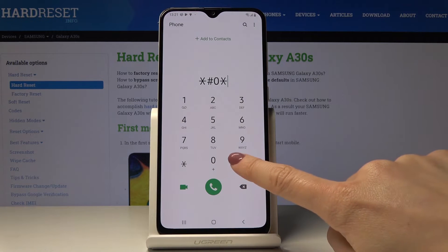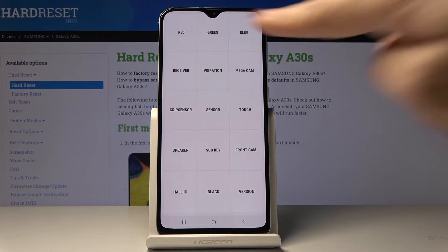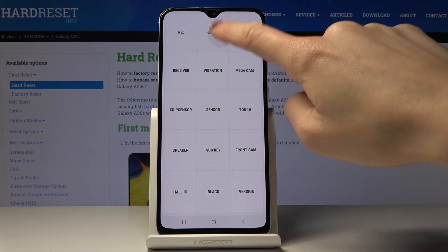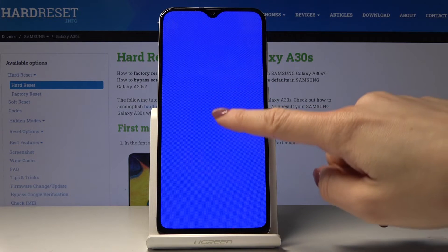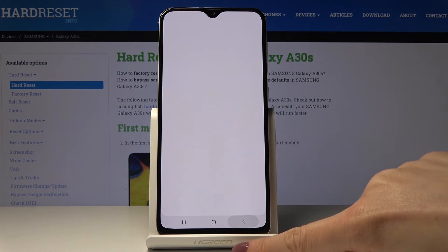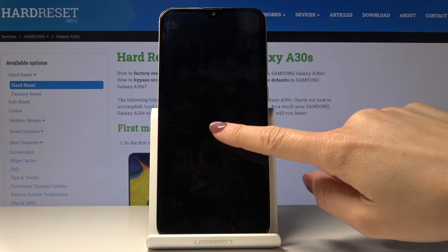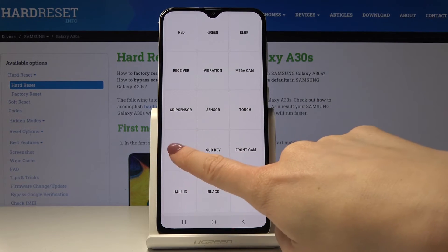Another code is asterisk pound 0 asterisk pound — it's one of the most useful codes. Here you can test your Samsung Galaxy A30s. Let's start with the display test: click on red — it's working properly; then green — perfect; blue — also correct. You can check the receiver, which is working well, and then vibration, which you can hear and feel is correct.